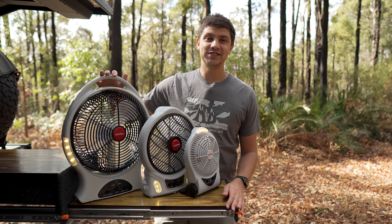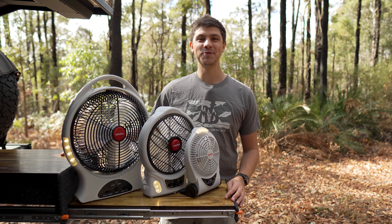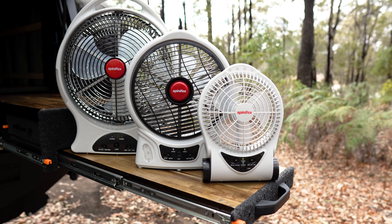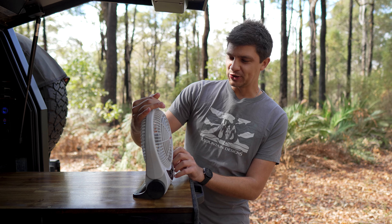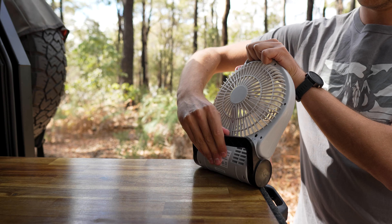With three different sizes to choose from, one of these fans is bound to be perfect for your setup. The Spinifex six inch fan is the most compact option in the range, but don't let its small size fool you because this fan is a powerhouse.